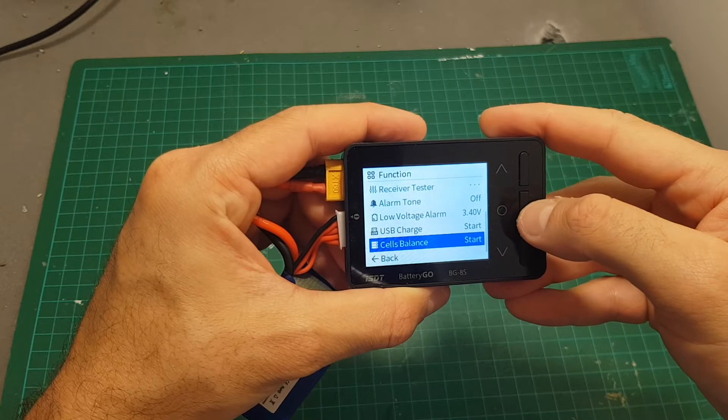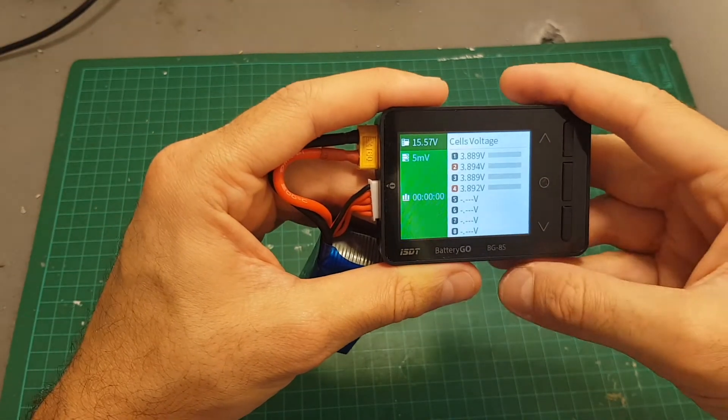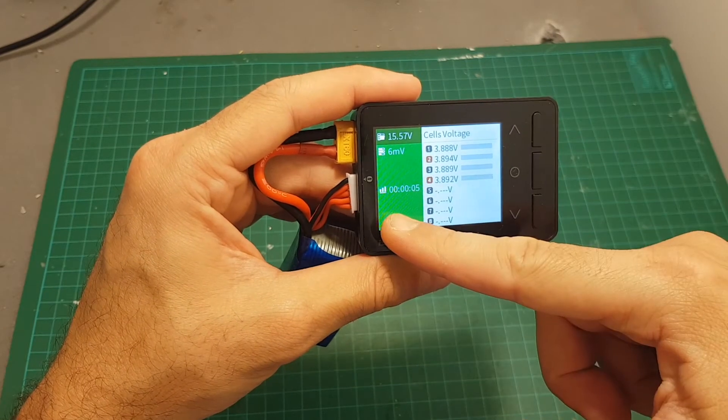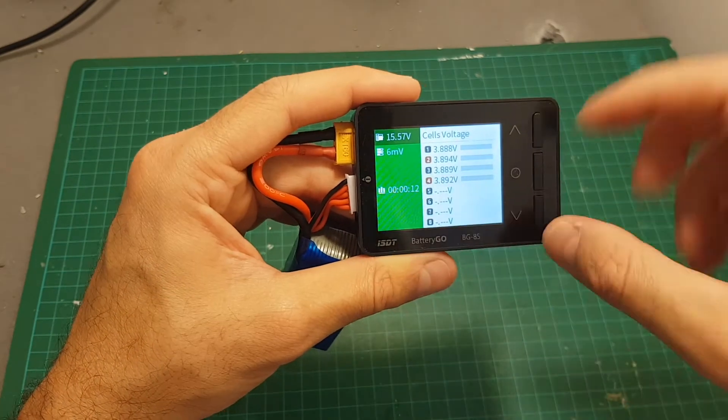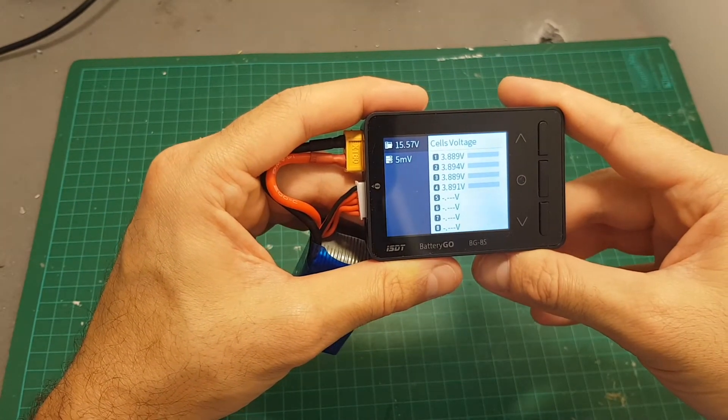Next in the menu is the cells balance. This device has the ability to balance your cells. Just press it and it will balance them, and when it finishes the screen will change to blue and an alarm will be triggered. If you want to stop it manually, just press stop.